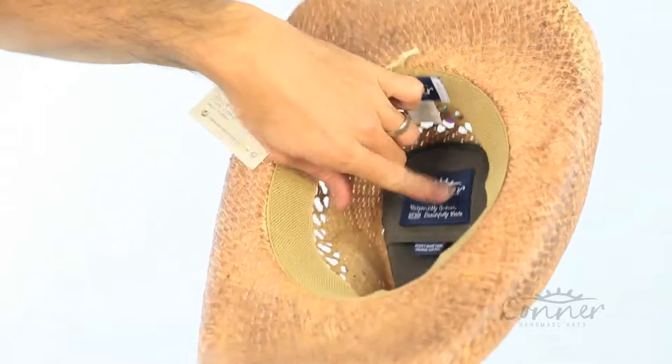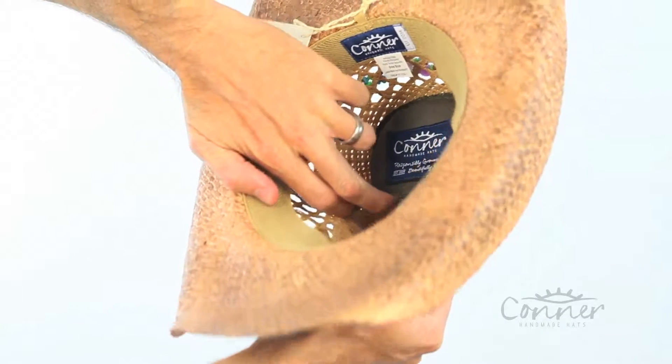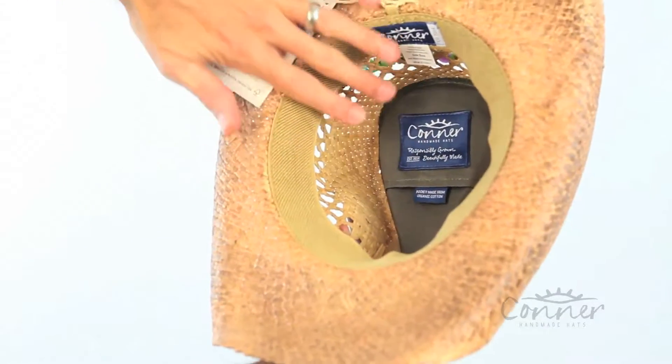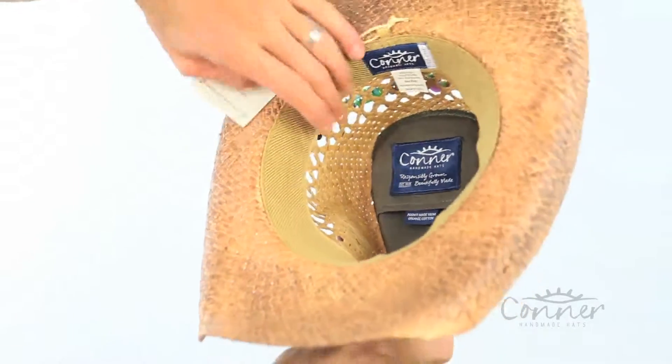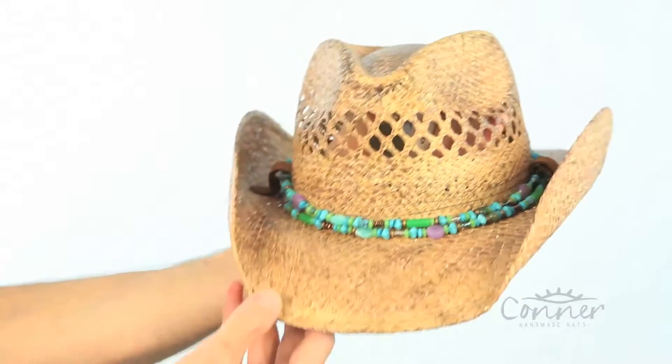We have an organic cotton tip on the inside here, and inside this little secret pouch you will find details about this particular hat and our company. All our labels are made from recycled plastic bottles, and that's the Mesa Girls Western Shapeable Hat by Connor Hats.